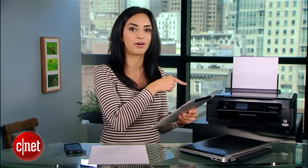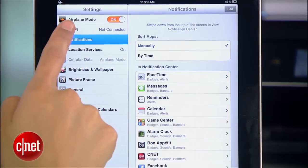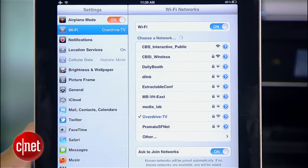That's done. Now, grab your iOS device — in this case it's my iPad — and connect it to the same Wi-Fi network as your printer. So I'll go to Settings, Wi-Fi, and select the same Wi-Fi network. You might already be connected to the network, but double check just in case.